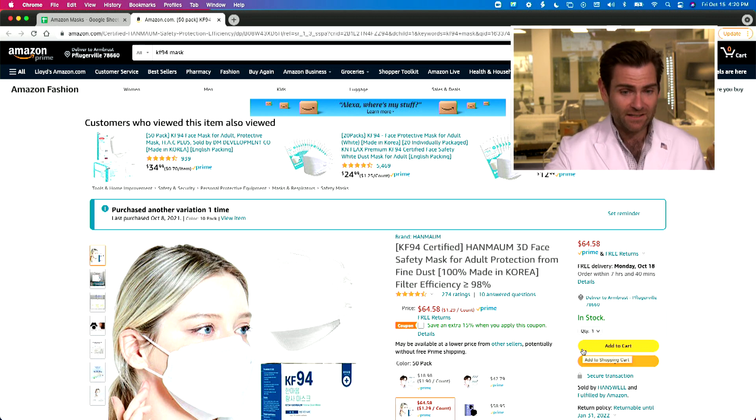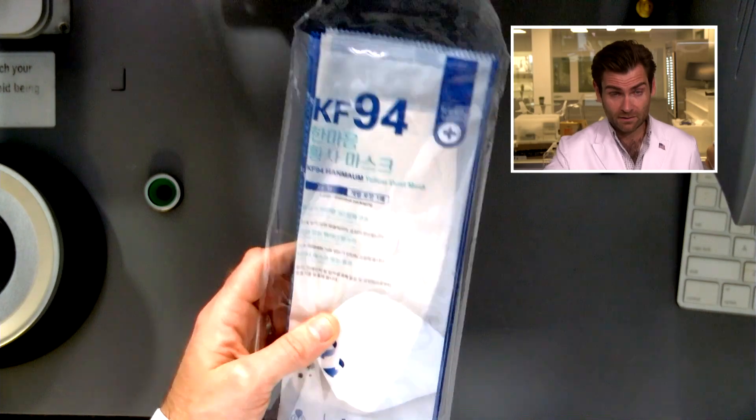This is the KF94 Hand Mom 3D Safety Mask. Let's put it in the clamper and see what happens.